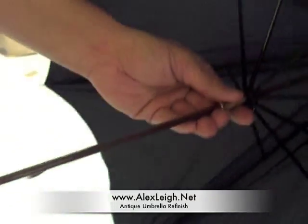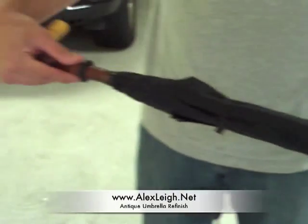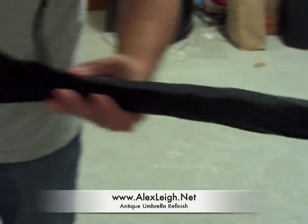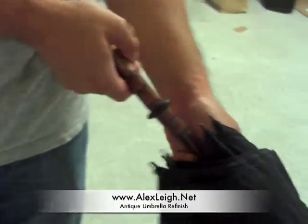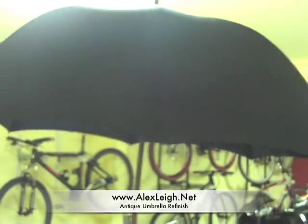Let's take a look at the men's one. Same thing — new fabric, polished the wood and the brass, using the same Fox Paragon frame. Very nice to have. Just got to wait for rainy season now.